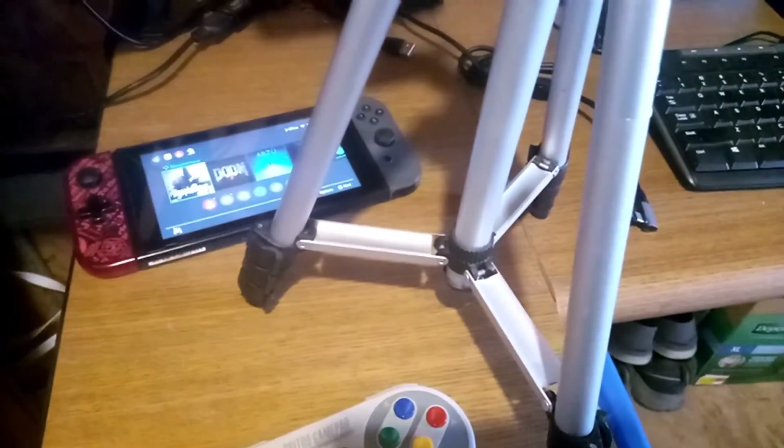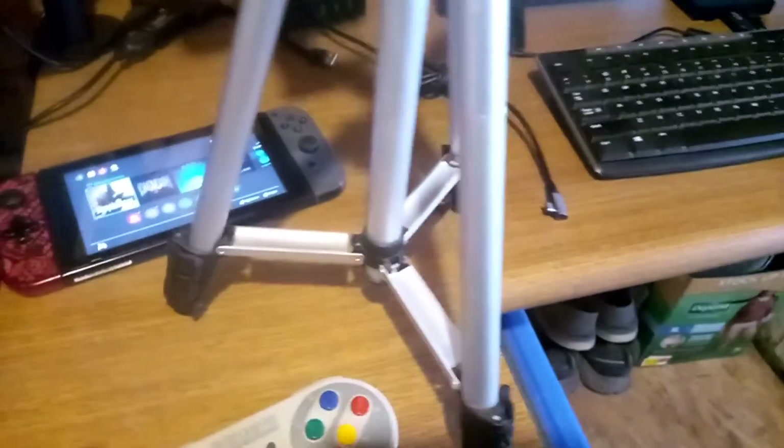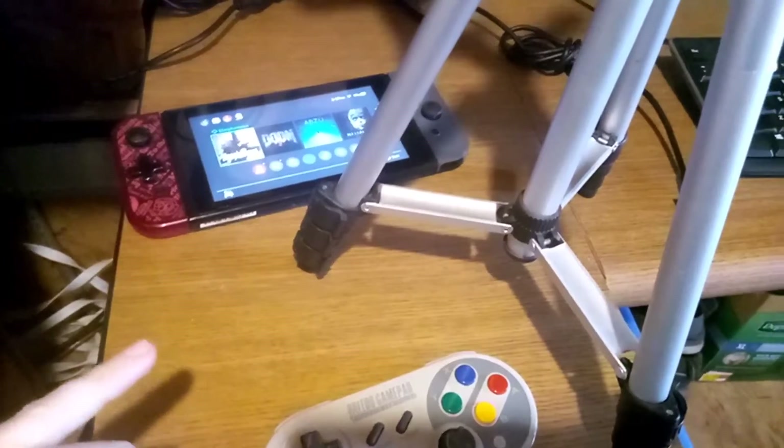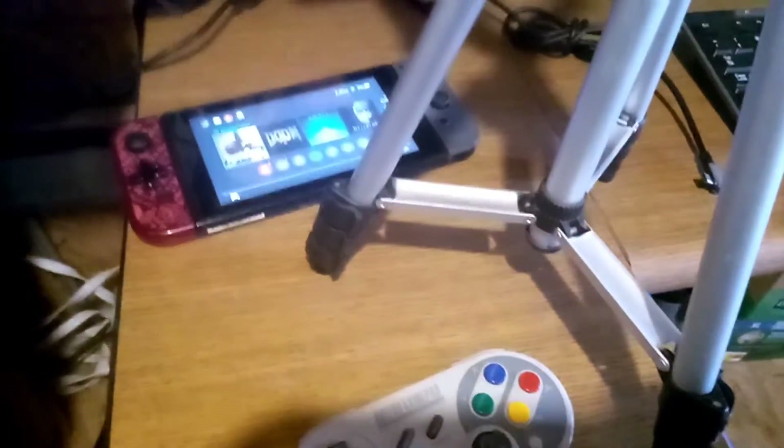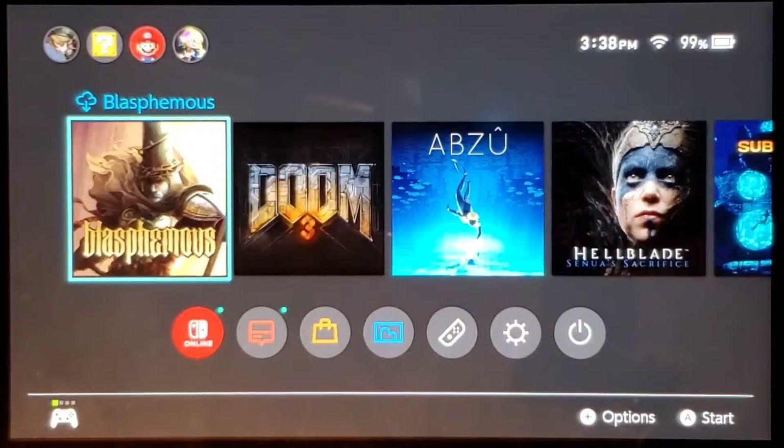Alright, so this is what it will look like when you are done. I also recommend you have it plugged into power because that really does help a lot — you don't want it to die. So here we are on the main menu.